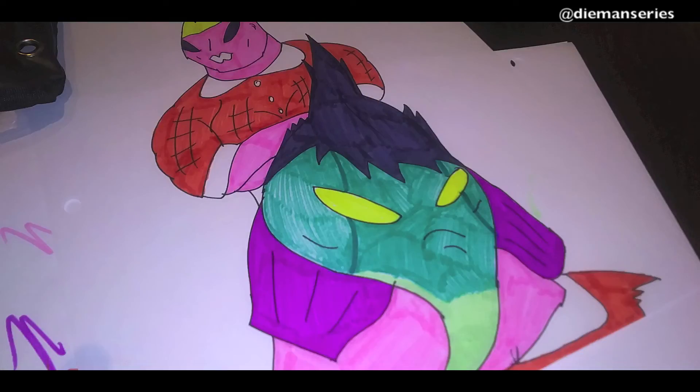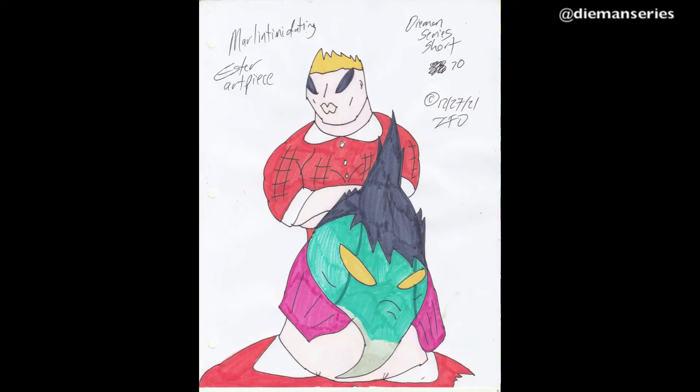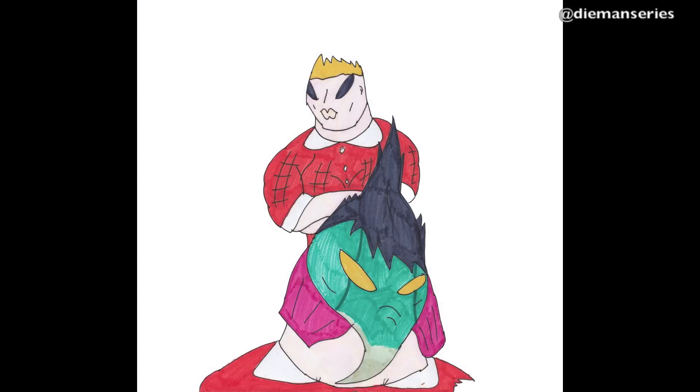then add some color, some more color to the face to make it sort of a gradient pattern, then a little more color, a little more details, start coloring in the chest of Esther herself,